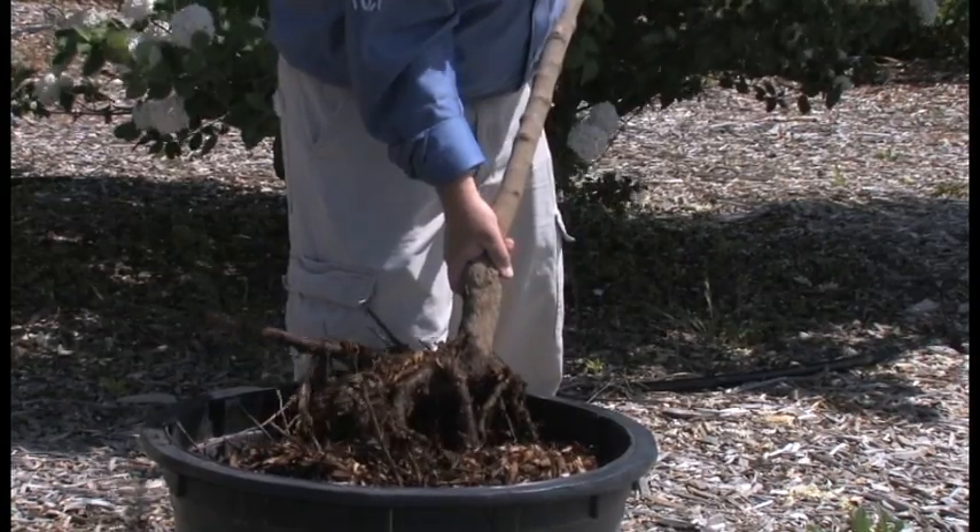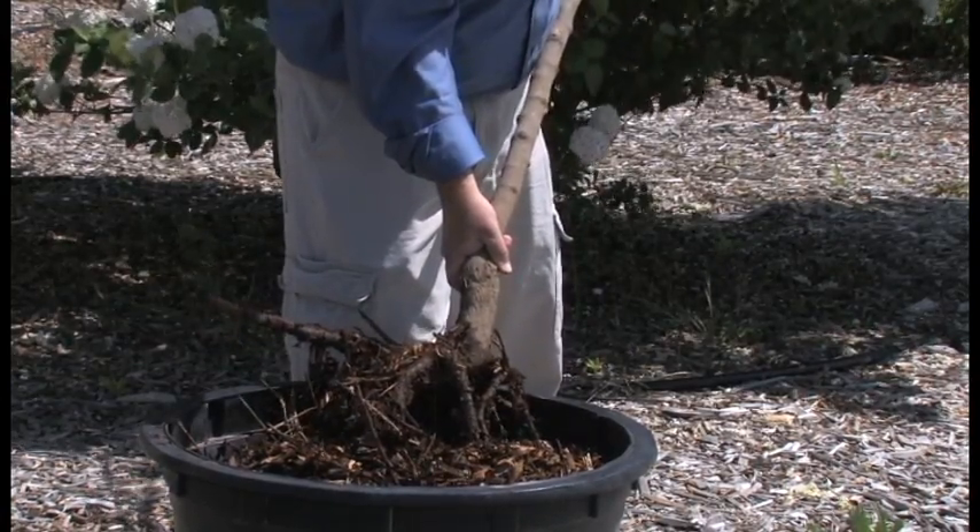The number one thing to keep in mind is to keep those roots damp or moist, because even though the tree is dormant, you want to make sure those roots stay moist to keep alive. We've kept them here in some bark, and this bark is really wet. Some people will even throw them into a container with just water to keep them wet.